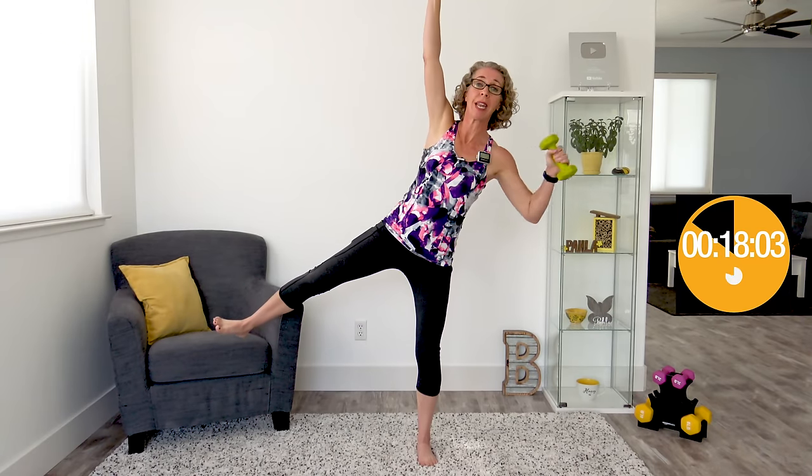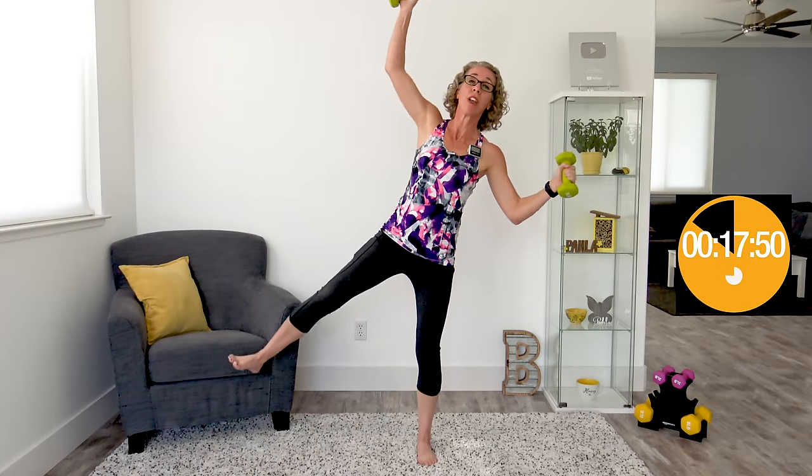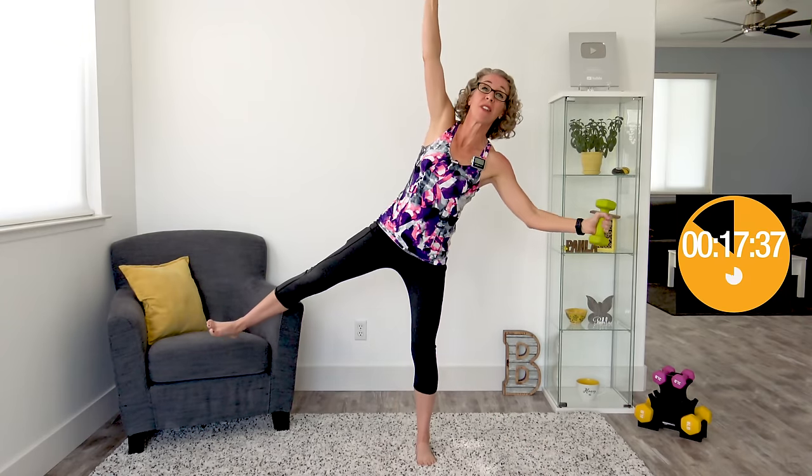Coming up next, we're doing something I call tipping stars. We're going to kick out one foot to the side — while that foot kicks out, the same hand goes up overhead and the opposite hand comes out to the other side. Then we all come back to the middle and tip out the other way. This one is both complicated and complex. Feel free to keep it a little closer if you need to — however far you can extend is where you should get to. That's why I'm doing moderate weights, so I can get a nice full extension. We're working on balance, pulling in our core, and working those big back muscles.